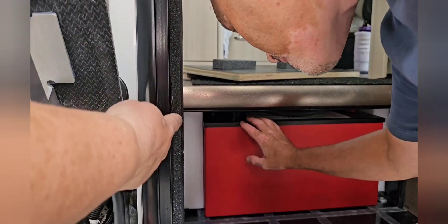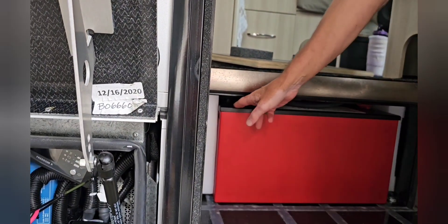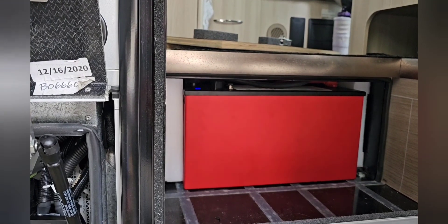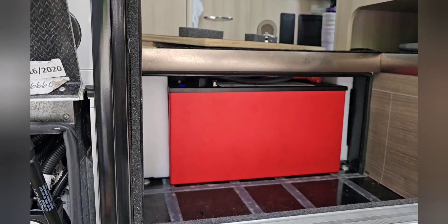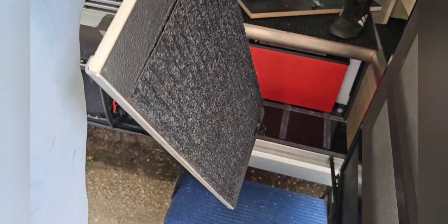You want to power it on? It's right down the corner. There it is — we have power, it's running. So the Lithionics battery is working.